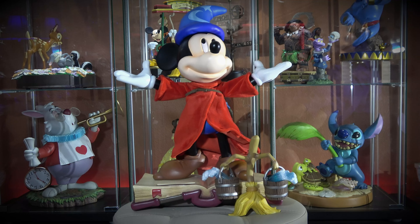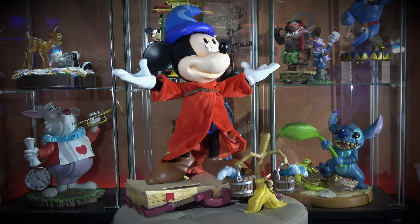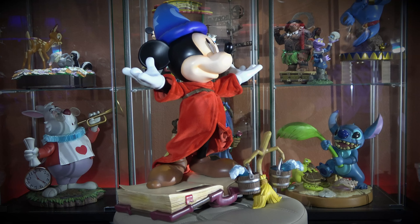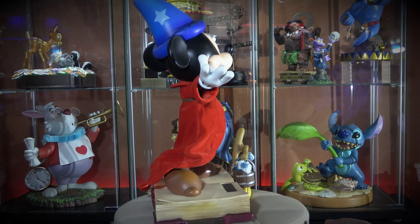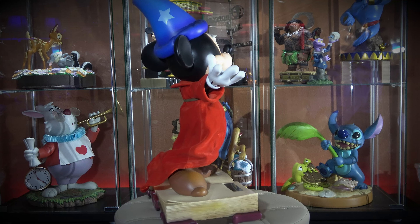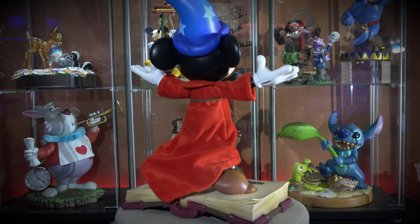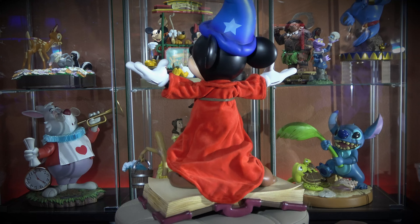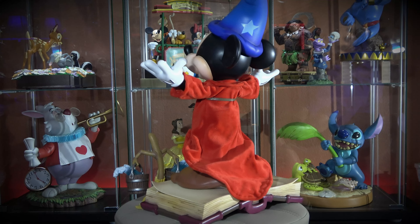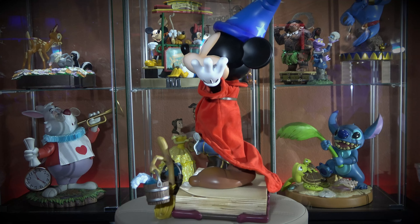Welcome back to the channel. Today we're going to bring you Beast Kingdom's Mastercraft Fantasia the Sorcerer's Apprentice MC-035. It's got a beautiful look to him. He's three pieces: head, body, and base, and then you've got the brooms, which are separate.